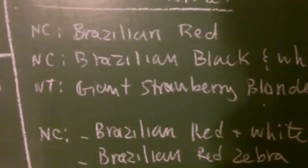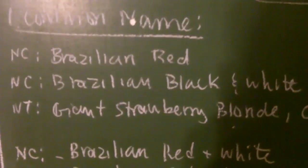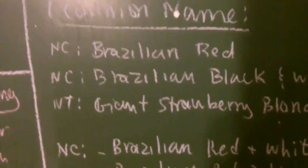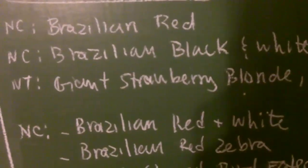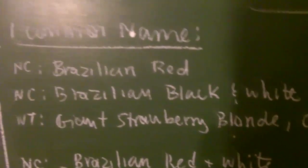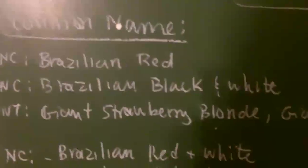I got my Coloratovillosus at the expo for around $85 for a three-inch female, which seems pretty average. The Chromatus tends to go for at least $125 to $175. The Caraponensis is likely around the same price range, maybe $150 to $175. And for the Tripepii, pretty much the same as the Chromatus.